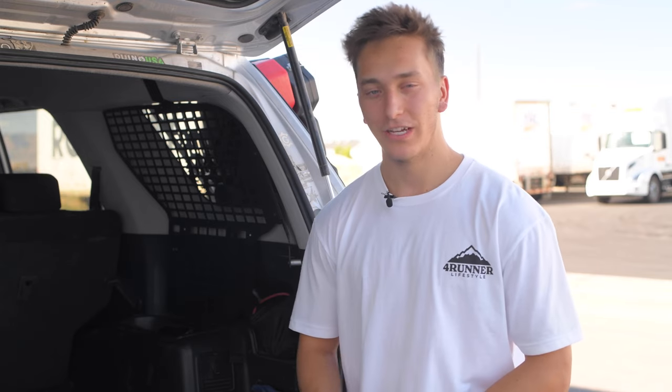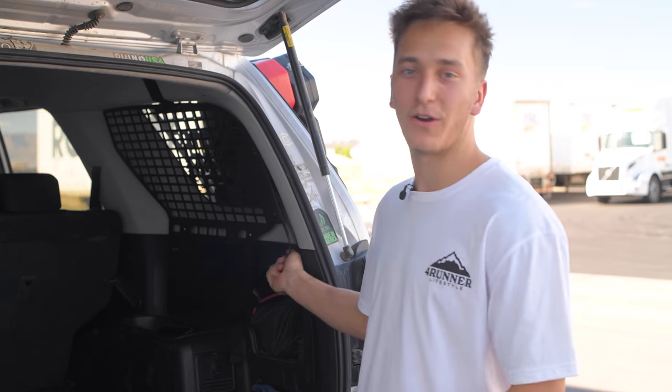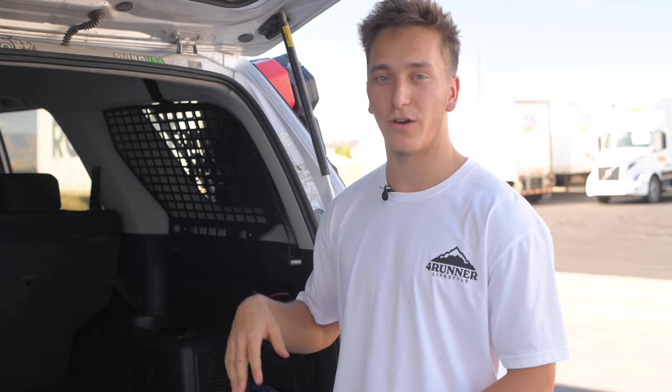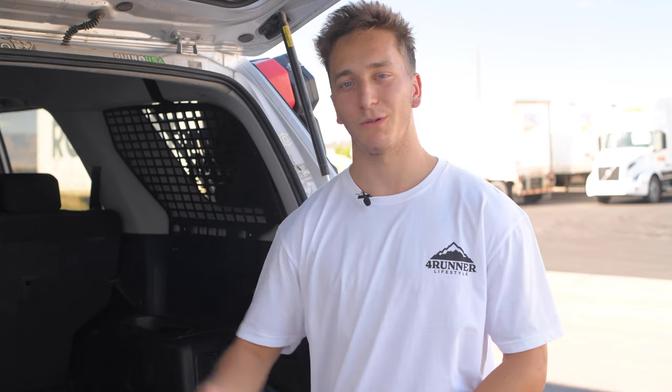That's the entire install — it's actually super easy, and I was impressed how easy they made it. It feels very solid; you can give it a shake and it feels very mounted to the car. It uses a lot of solid mounting points. You can mount a lot of products from our 4RunnerLifestyle.com website to these, and we really like them when we're going on trails. If you want one, click the link in the description below. Thanks for watching — leave tips in the comments on what you'd like to see next, hit the subscribe button, and we'll see you on the next one.